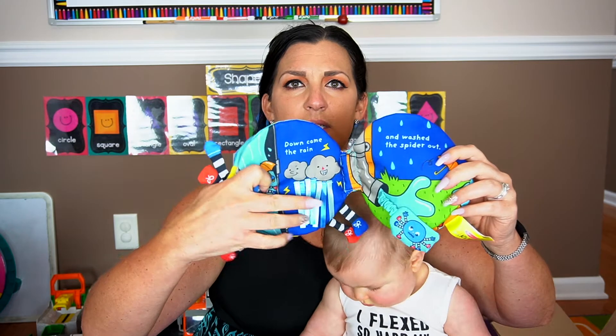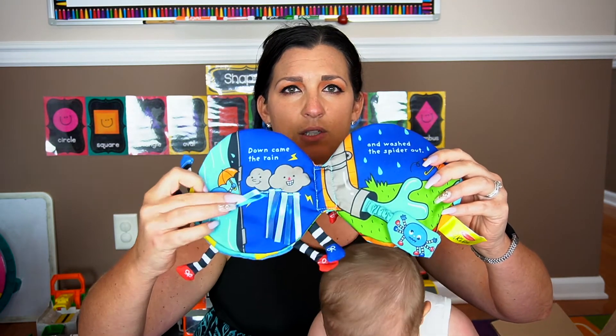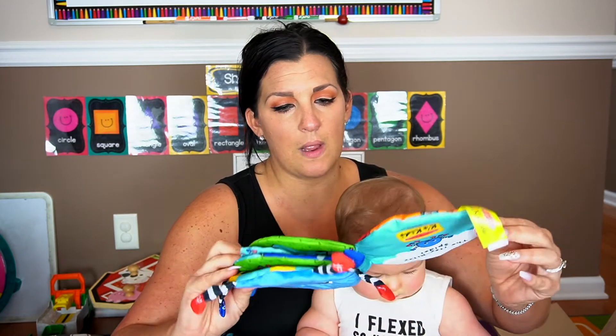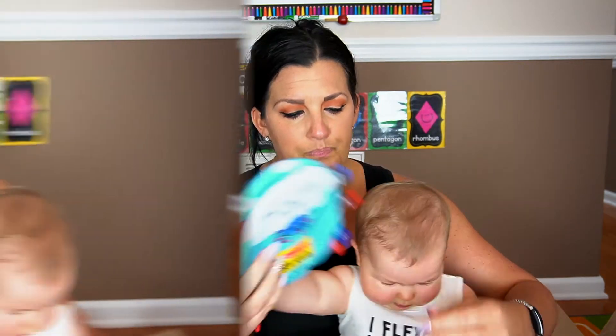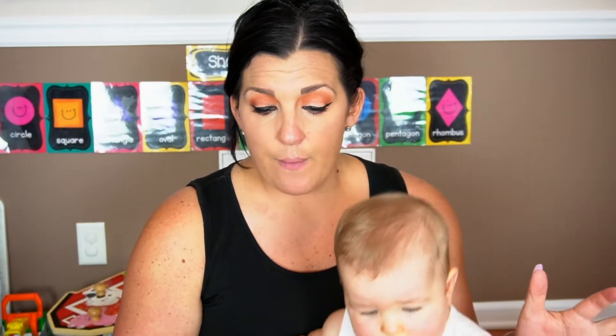It's got these little sensory things in there, which I love. He's super into touch-and-feel books right now and anything like this, so he's definitely going to love this. It's really cute.